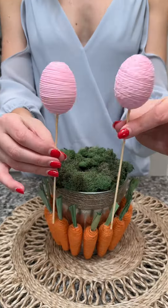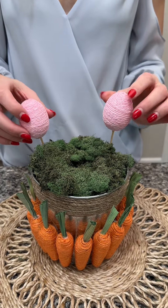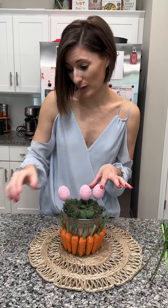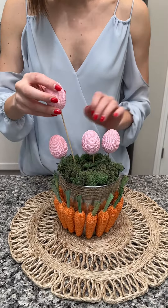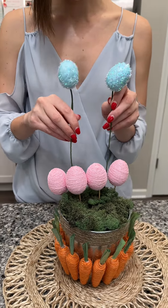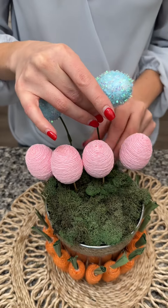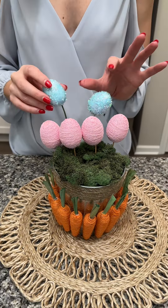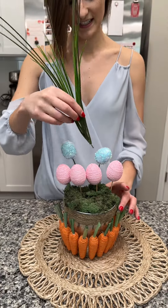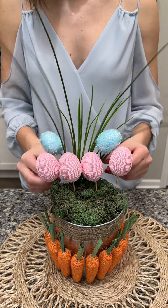Now I have something super cute going in here — I can't wait to show you. But first we have to set the mood with our Easter eggs. We're going to put a few into our floral block just like this. I have pink and also some glittery blue ones — I love these. I just pulled all of this from my Dollar Tree stash, so this is the cutest but also the cheapest arrangement you can make. We have our pieces of grass here; we're just going to stick this in the back and spread it out along the Easter eggs.